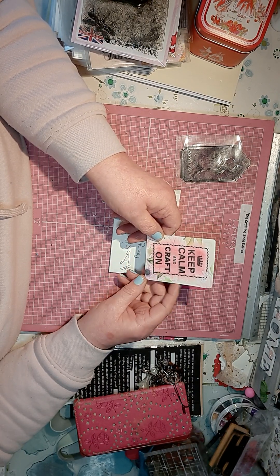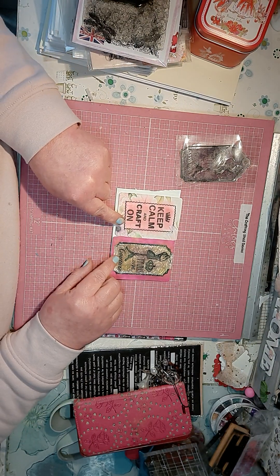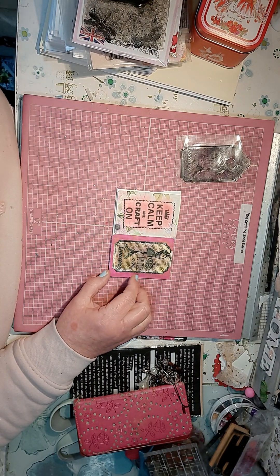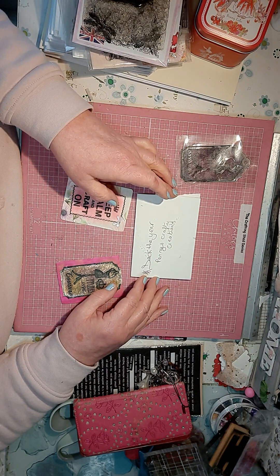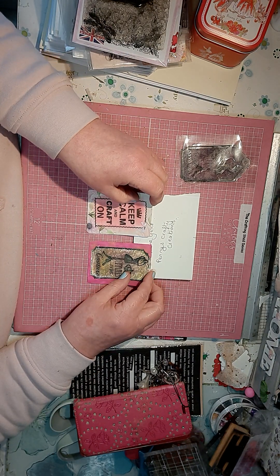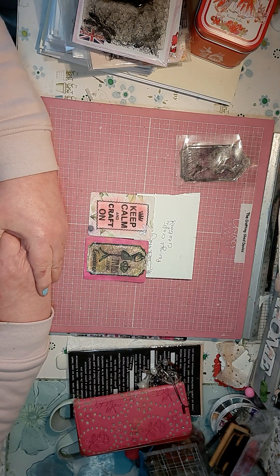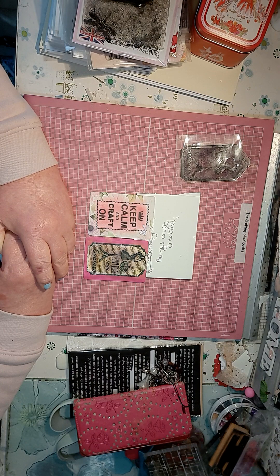So that was for six and seven — my cards for Deck the Cards for Penny over on YouTube. That's Penny Crafts Creations. I hope you like them, Penny. And that was appropriate for me for this month — to keep calm and craft on, which I'm doing.